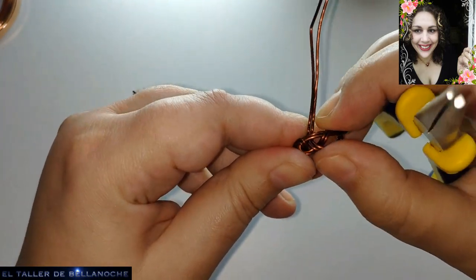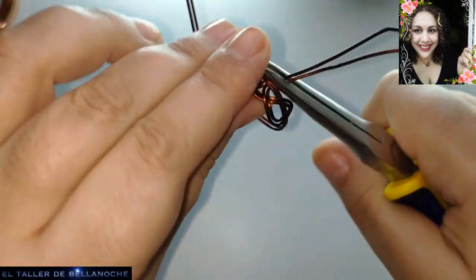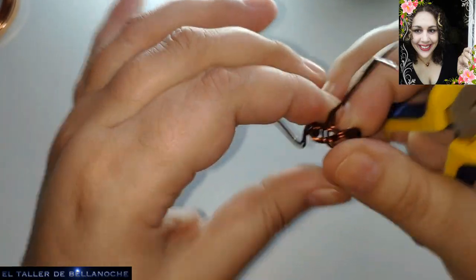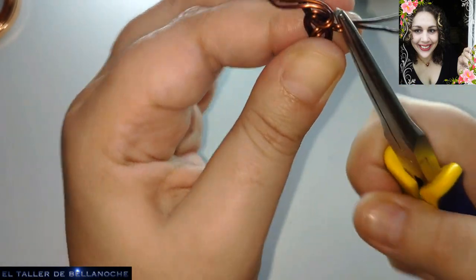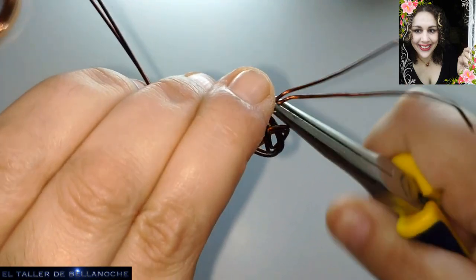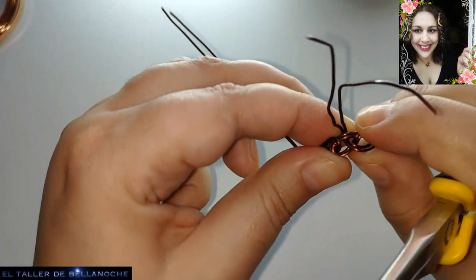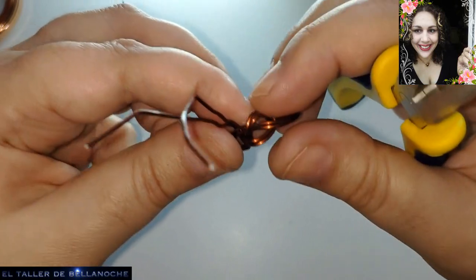Aquí vamos empujando. Esto es lo más lento del anillo, en realidad. Lo demás es todo muy fácil, pero pasarlo por este hueco es lo que va a formar el nudo. Un poquito a poco vamos tirando y acoplando hasta que quede el ancho que nos guste. Para mí ya está bien formada la lazada.